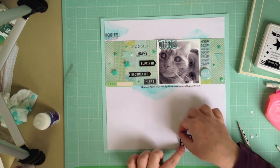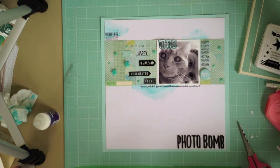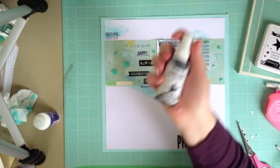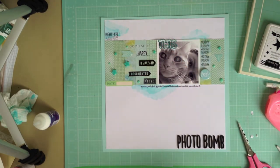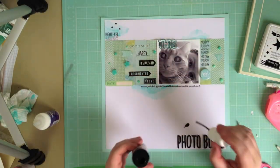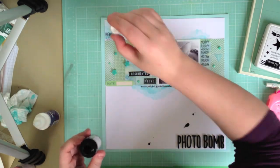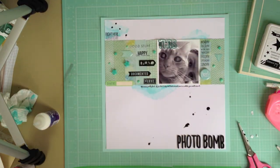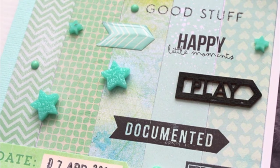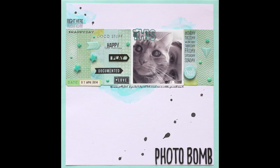That's pretty much my finished layout. I'm going to add some Heidi Swapp black Color Shine in Black Velvet, which is a really beautiful product — it does really beautiful ink splats. Once I'm done with that, the page is finished. Thank you so much for joining me again here on my YouTube channel. I'll be back again soon with another video. Thank you so much for taking the time to watch, and happy crafting!